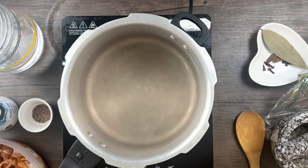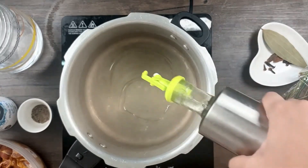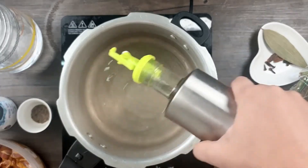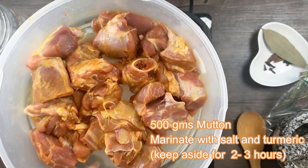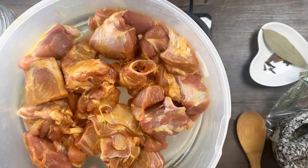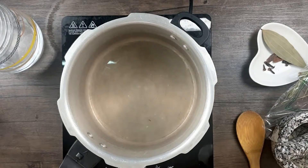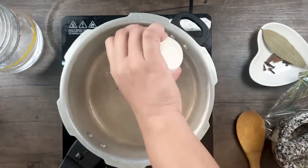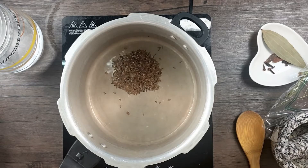Let's start preparing the Dalgosh. I'll take a cooker and heat it — ensure that there is no water while adding the oil, otherwise it might crackle. Now the cooker is heated, I'll be adding in some oil. Add a generous amount of oil because you need to fry the onions well. I have taken 500 grams of mutton in small pieces, marinated with some salt and turmeric for about two to three hours. Once the oil is heated, I'll add one teaspoon of cumin seeds — you can see it's crackling.